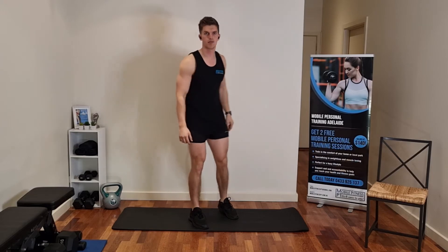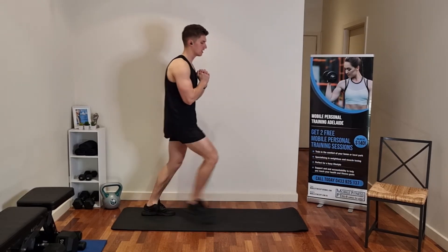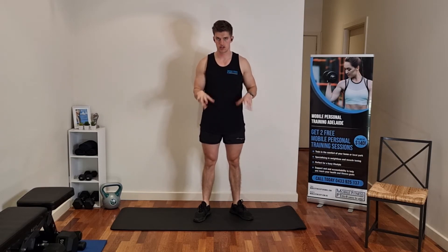From there, we're going to go into some lunges. We're just going to go alternating legs. We're going to increase the number of reps with these to make it more effective — we're going to try and do 30 reps, 30 lunges.